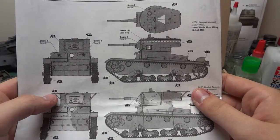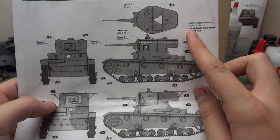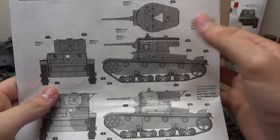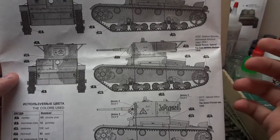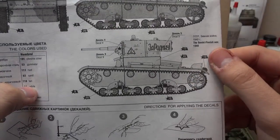Our decal options here are for three different marking options. Soviet Russia, Kiev Military District, 1936. Soviet Russia, Special Far East Military District, 1939 — that sounds interesting. And the Soviet-Finnish War, 1940.